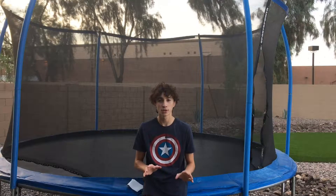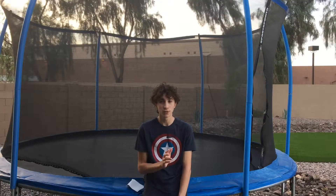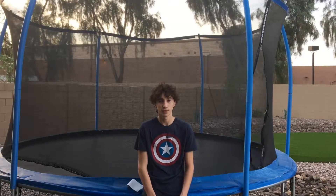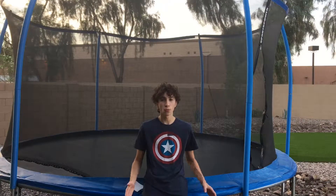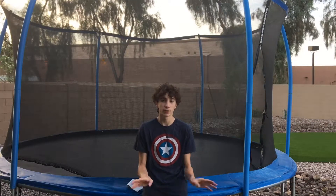Now the next step is optional. If you want to be able to do this trick really easily, I would suggest learning a backflip. If you don't know how to do a backflip, you don't need to. But if you do, that's going to be helpful because it's kind of like a back roll going backwards. So doing a backflip first would help you, but it's definitely not essential.